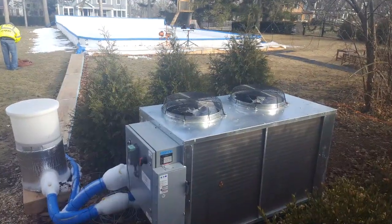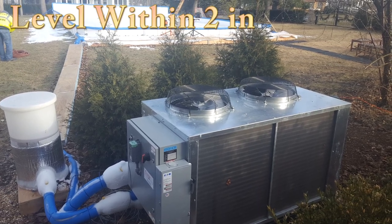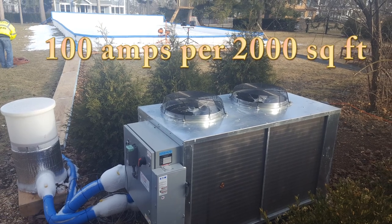When considering your refrigerated rink, choose a spot that can be easily excavated so that the surface is level. Also keep in mind that you'll have to bring power to supply the chiller.